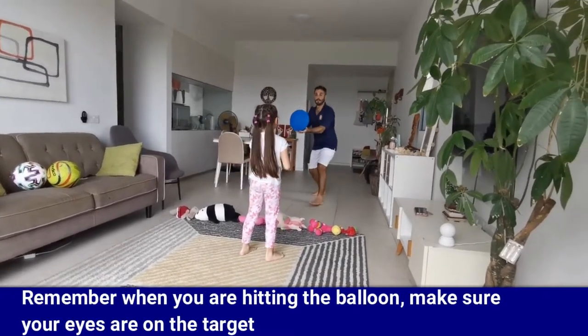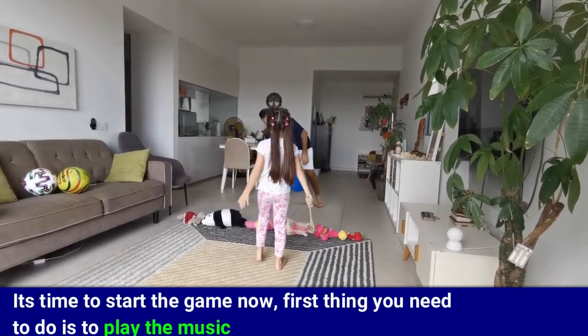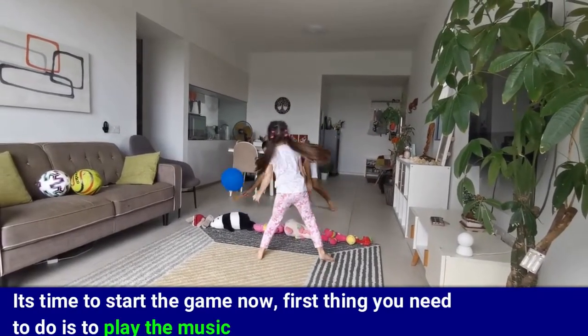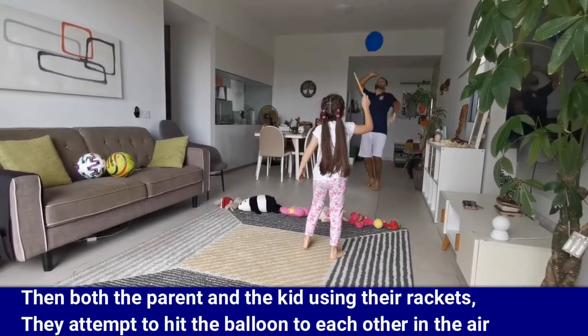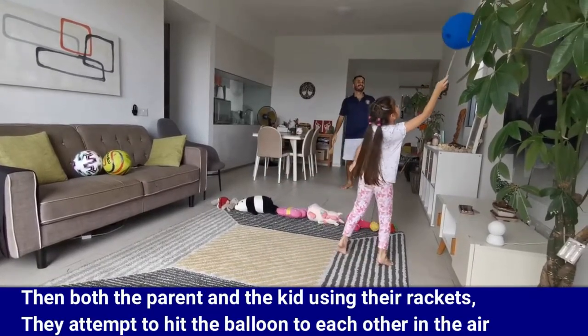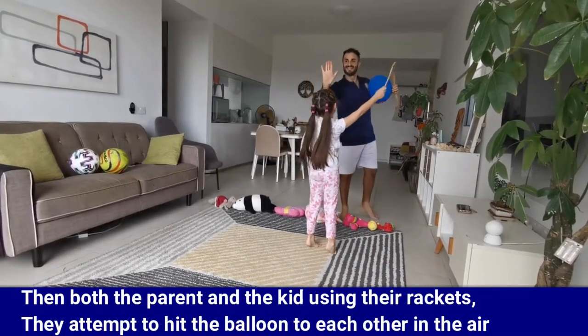When you're hitting the balloon, make sure your eyes are on the target. It's time to start the game now. First thing you need to do is play the music. Then both the parent and the kid, using their rackets, attempt to hit the balloon to each other in the air.